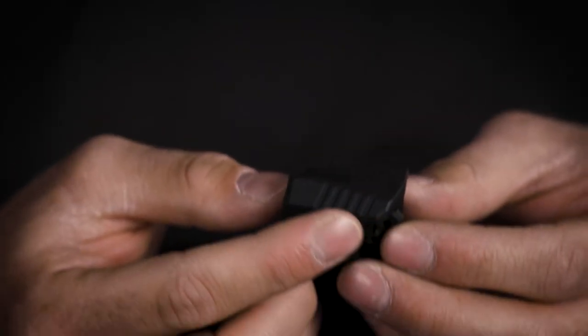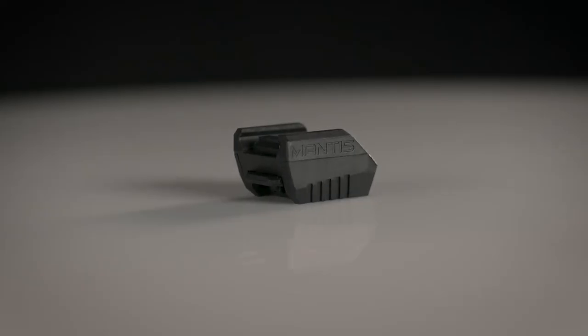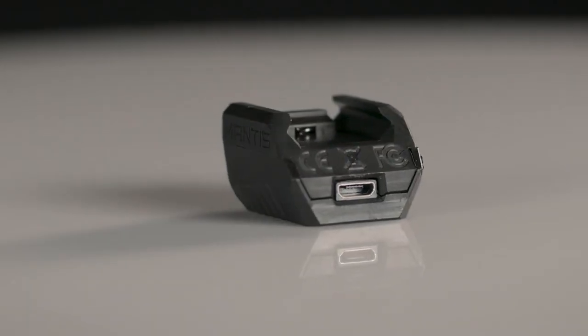The X10 is very similar to the X3 physically. It has some additional aesthetic features, but is the same size, weight, and attaches the same as the X3. However, the X10 is a pro version of the X3. You will still get all of the pre-shot movement, the score, the split times, etc.